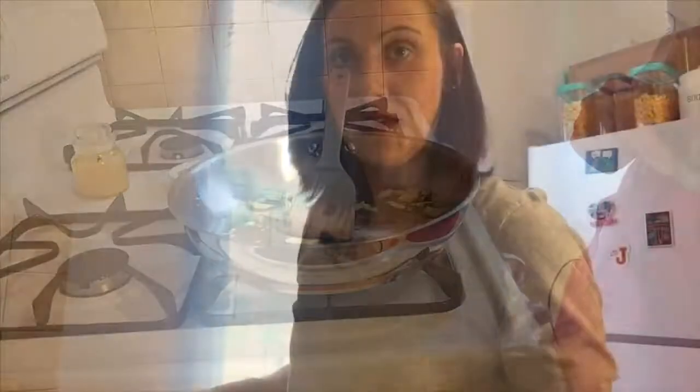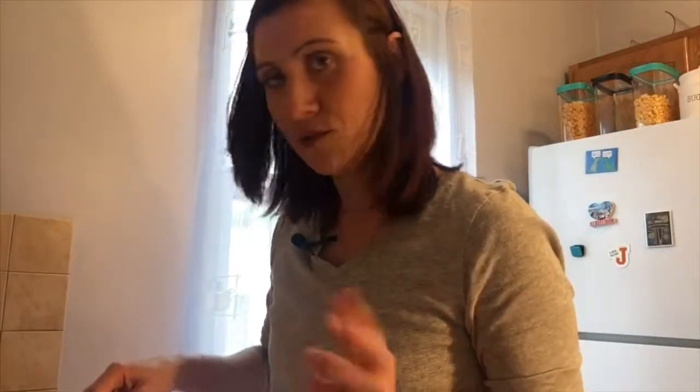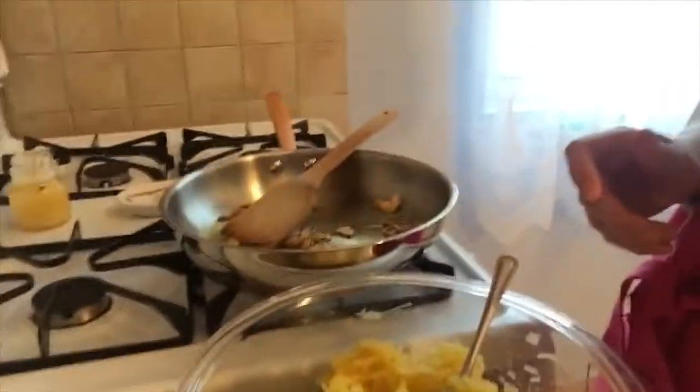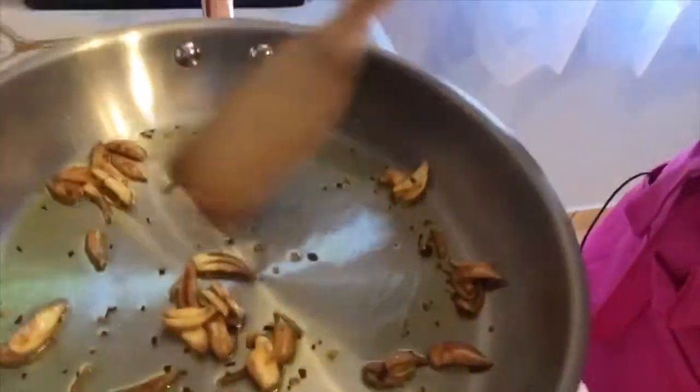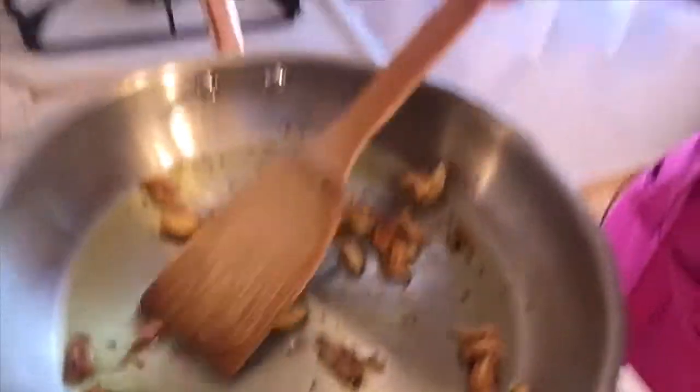My chili pepper flakes and garlic mixture has been cooking for about 10 minutes now. Let me show you what they look like so you get an idea of what you're looking for — this is really what you want. Look at this beautiful color! That's exactly what you're looking for: where it doesn't look burnt but it's still kind of brown.